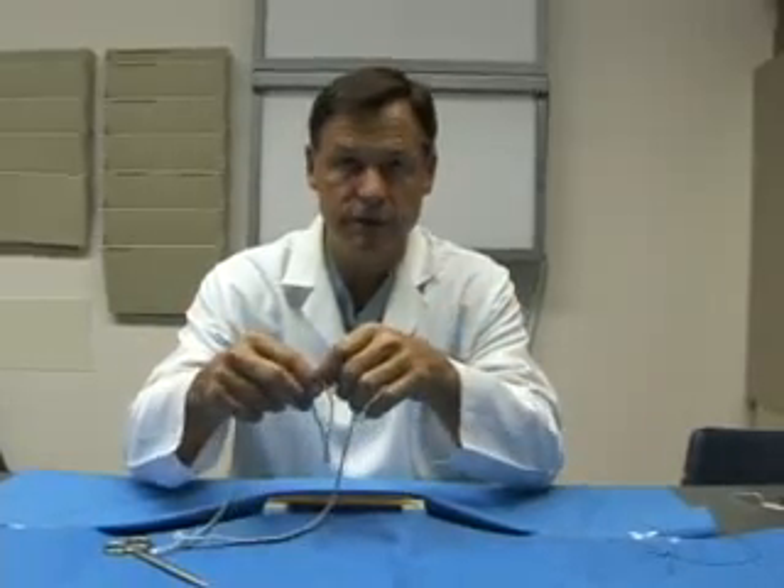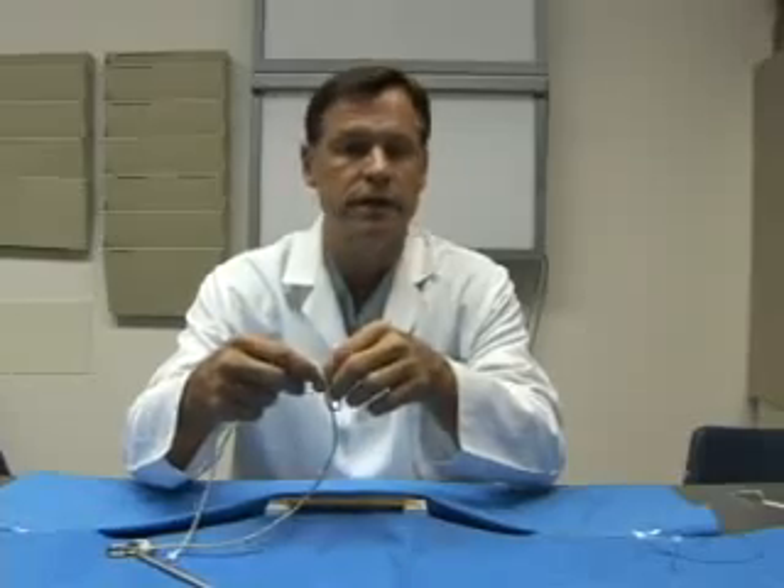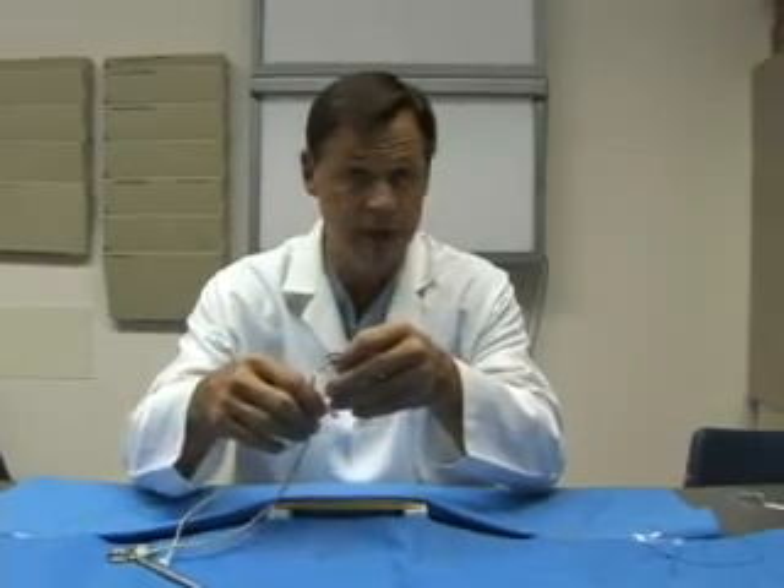And have fun. We look forward to seeing you on surgery rotations in the future, and you can dazzle us with your knot tying abilities.